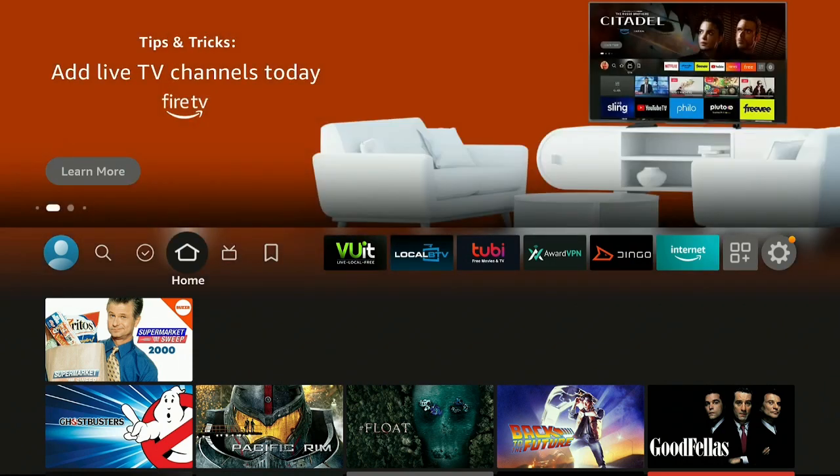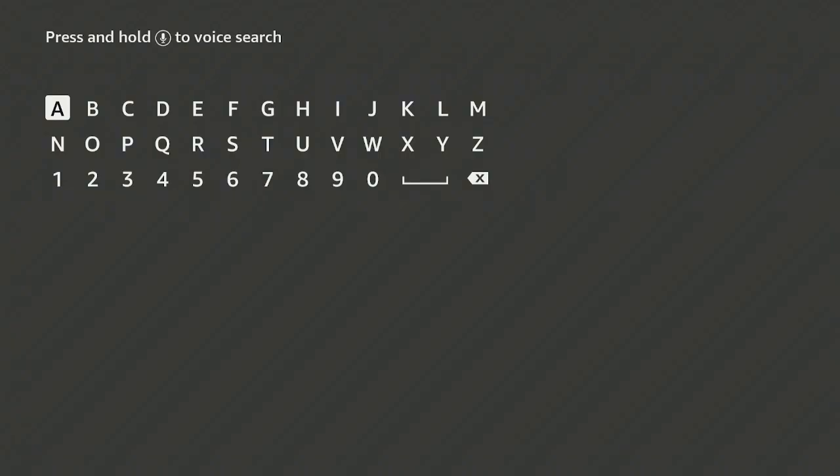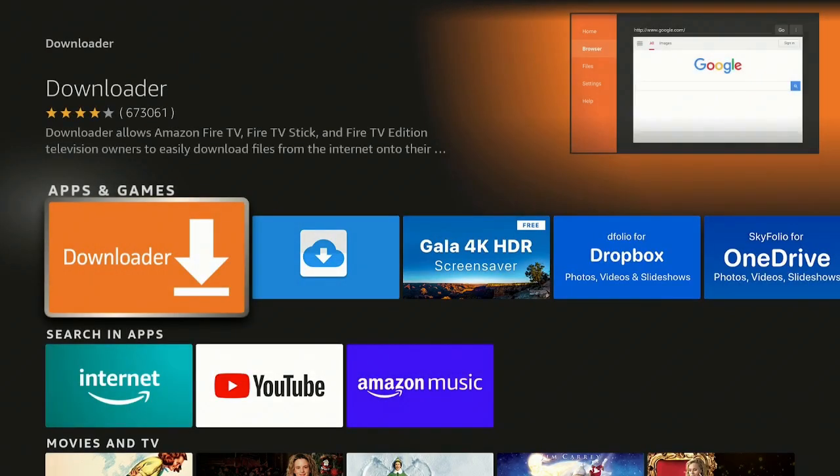What we need to do is get this app first. Let's go over to the left magnifying glass, go down to Search and click on Search. Once we click on Search, go over to D and type D-O, then click on Downloader. Give it a minute — apps and games — here it is, go ahead and click on Downloader.